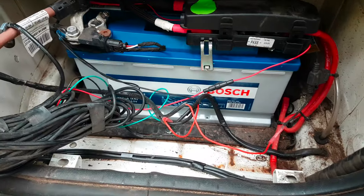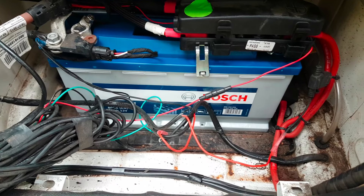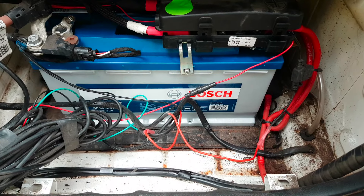Now I've got the new battery in and it's just a case of reconnecting everything in reverse order.